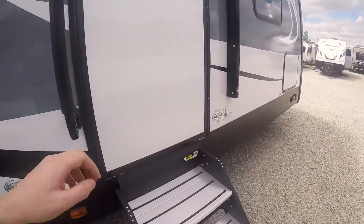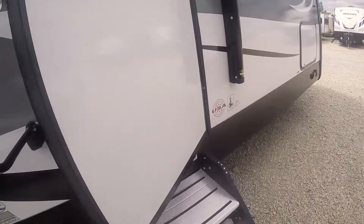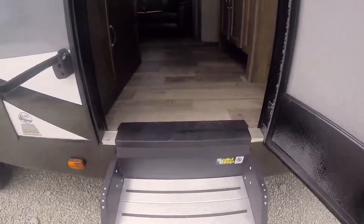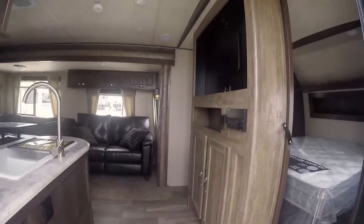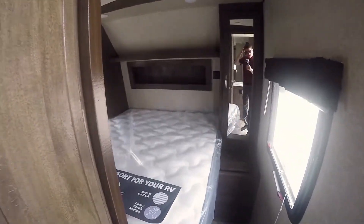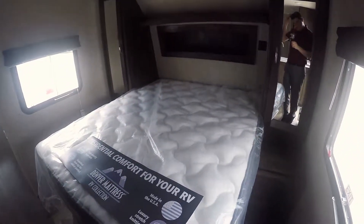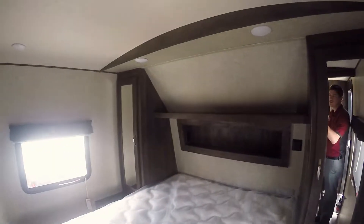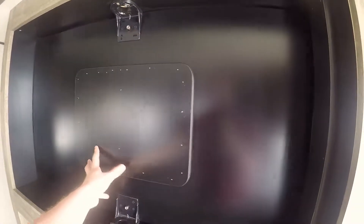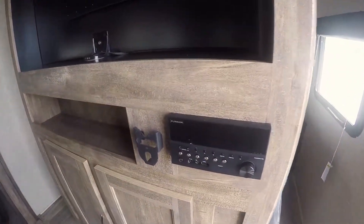Making our way into the main living of this coach, you'll notice nice solid Lippert-style steps coming up into the coach. Here's our main living area. We've got a queen-size mattress bedroom up here, dual hanging closets and overhead storage. All your heat and AC runs through ducts just like your house. This TV mount here swivels to the bedroom or to the main living area, and you've got your AM/FM Bluetooth on your Furion stereo.